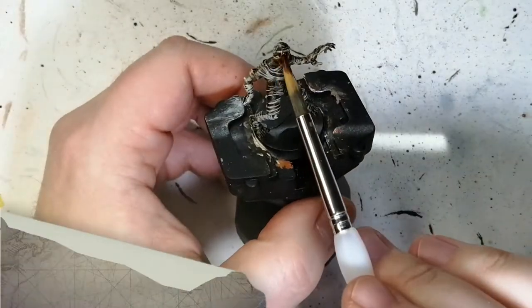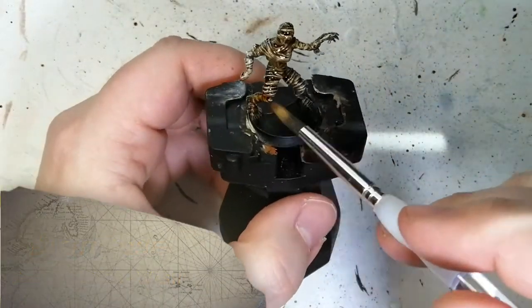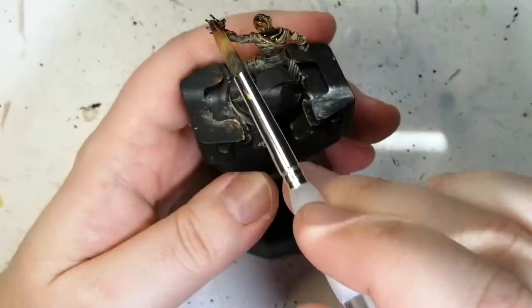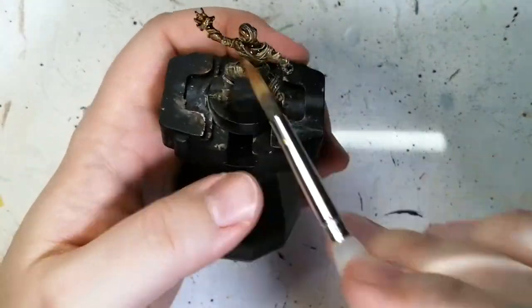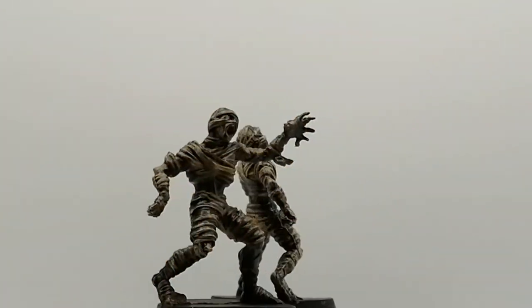We're just trying to hit those bandages and we're using Light Tone, which is a wash from Army Painter. When you compare shades to washes, shades are a lot thinner. These are thicker and if you don't let the paint dry enough, it smudges.